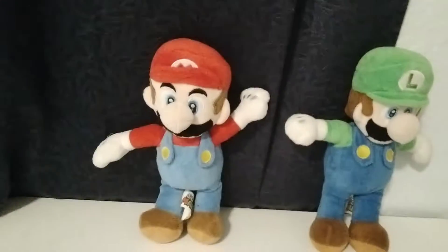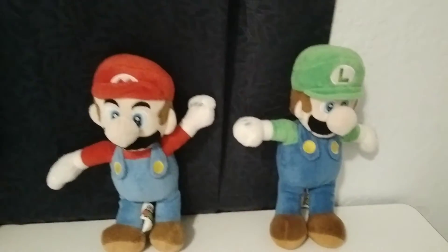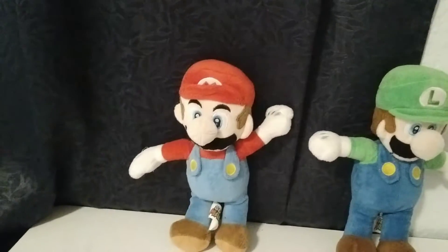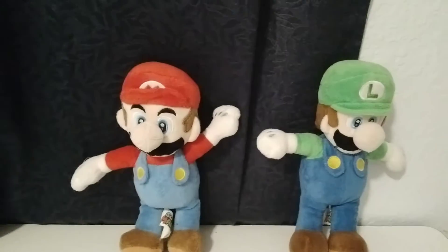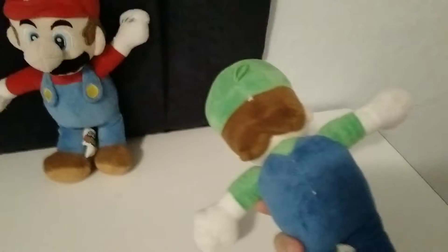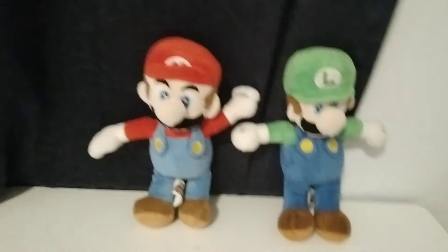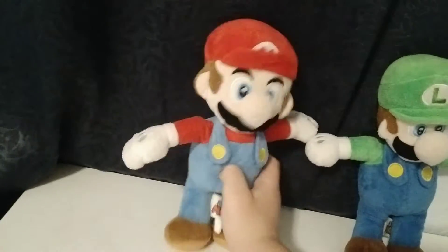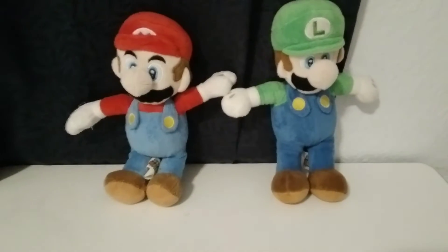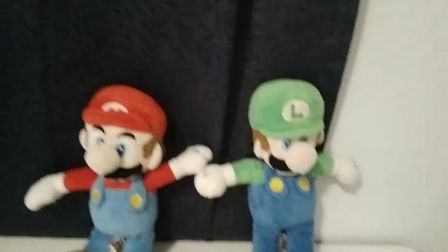Hello guys, my name is Abraham and welcome back to another video. Today we are doing another plush review. It's Mario and Luigi. These both are really good, and they are from the same place. They are both very good, but they have some downs as well, and we are going to be discussing about that.